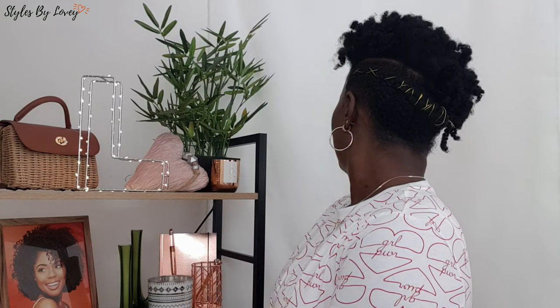And that's the look, guys! I'm loving it — it's absolutely beautiful, very beginner-friendly, easy, and simple. Let me know in the comments if you'd rock this hairstyle and what your thoughts are on the newspaper hack. I only accept constructive criticism — good vibes only! Thank you so much for stopping by. Make your today better than yesterday, be you, be true to yourself, and be kind to others. See you in my next one!